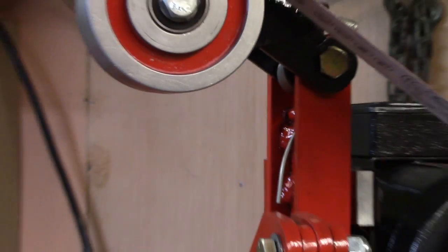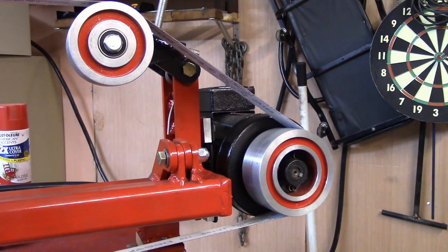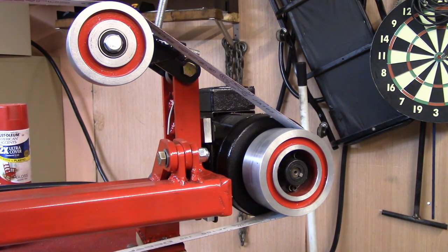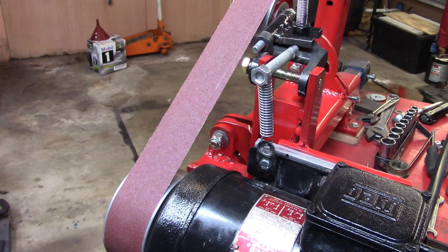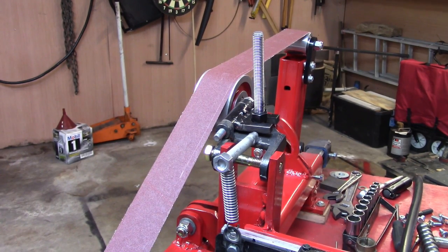I've got to solve the problem of that idler wheel tensioner and get it tightened down. I need to get the tracking nice and straight on the motor. I've already got the belts for it with one installed to measure things. I'm going to change from a torsion spring to a tension spring — you can't get a good strong torsion spring without making it yourself, and I don't want to damage my lathe. So I added an extension spring, as opposed to a compression spring, and it looks like it's going to hold pretty good.